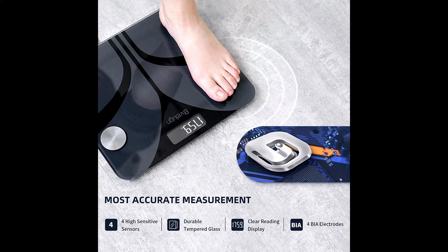The weighing range is from 0.4 to 400 pounds — even a cup of water can be detected. For more details, please click on the link below in the description.